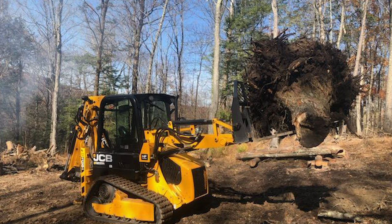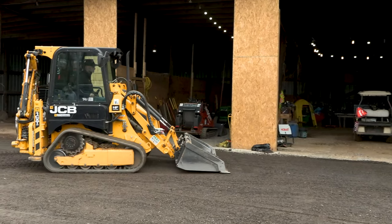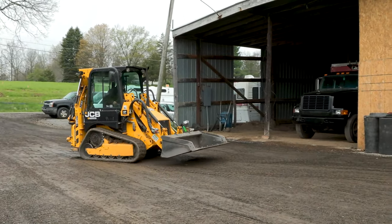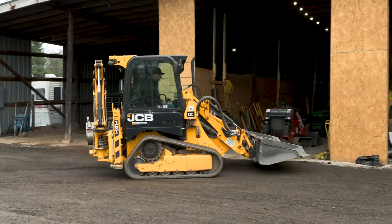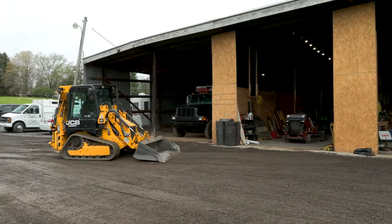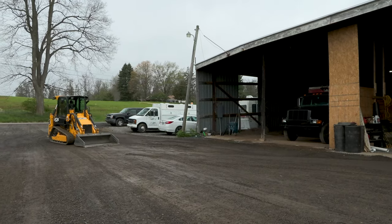With stump removal with the 1CXT, I'm able to maneuver around the stump without having to move the machine a whole lot. I can dig from one side and then move my arm and dig to the other side. The front end is powerful enough that I can pick up stumps sometimes in the realm of four-foot diameter from the crown of the root ball, depending on the hardness of the wood. The machine overall has enough power that I can dig out larger stumps with the rear and move them with the front, all with just the press of one button to operate either side.